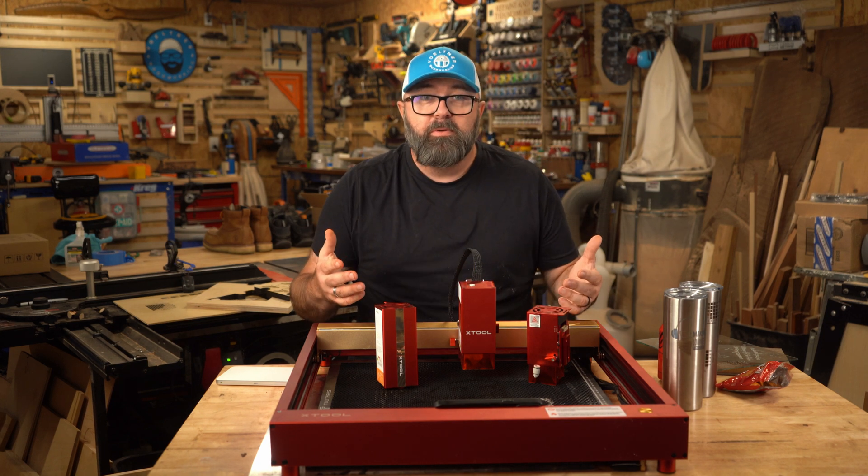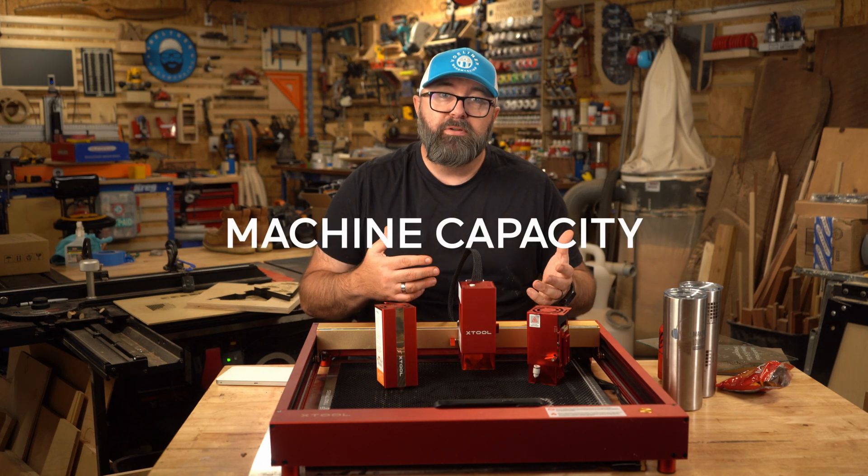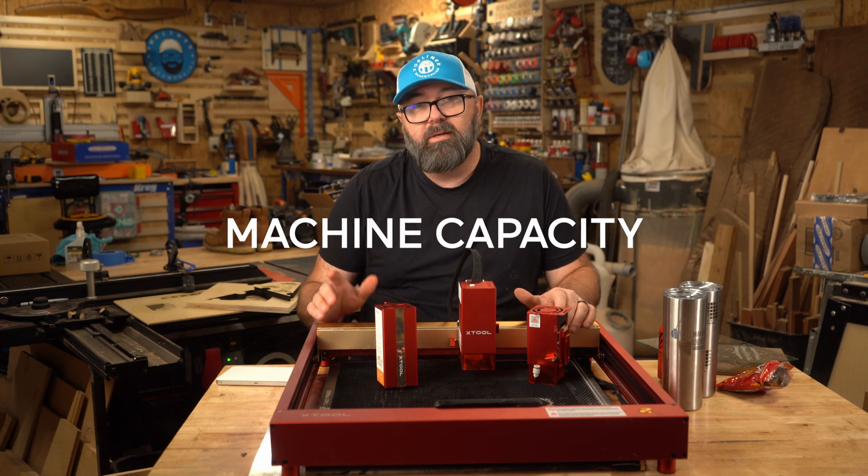I'll leave a few resources in the description for places I get engraving materials, including Xtool, Makerstock, and Amazon.